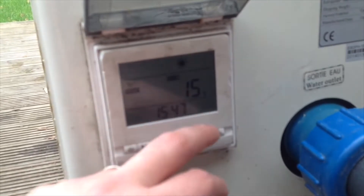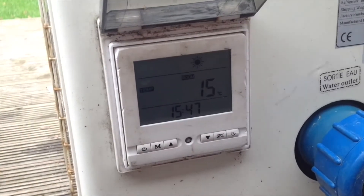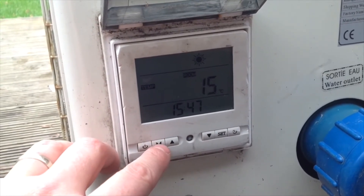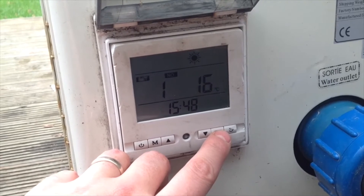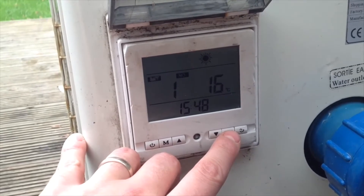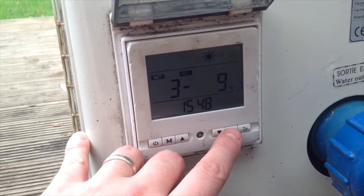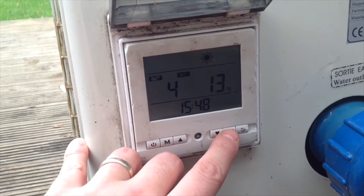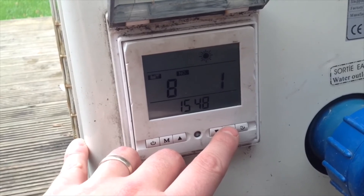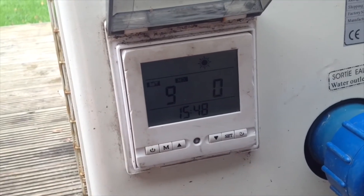If you leave it for a few seconds, it goes back to the main page again. Going back into set, you can see the parameter is 16 degrees and it currently reads about 18 degrees. There are other settings — the defrosting cycle length, the defrosting cycle set temperature — and to be honest the rest I'd have to look up in the manual. Some parameters you can set and some are default.